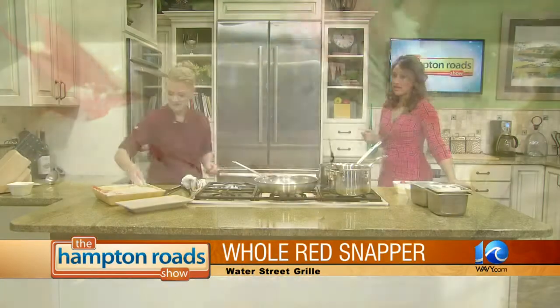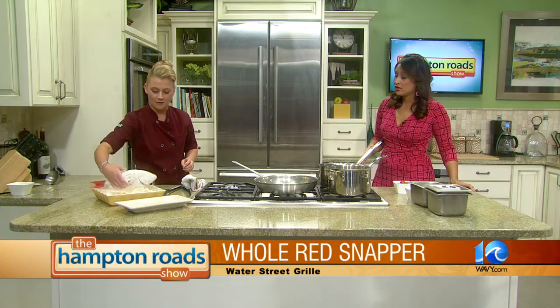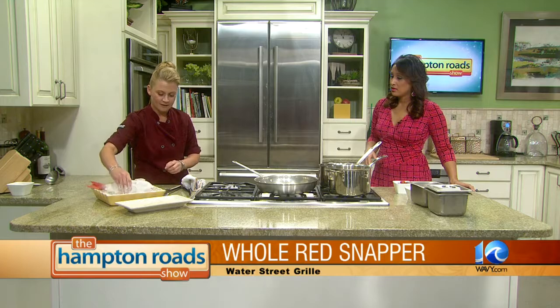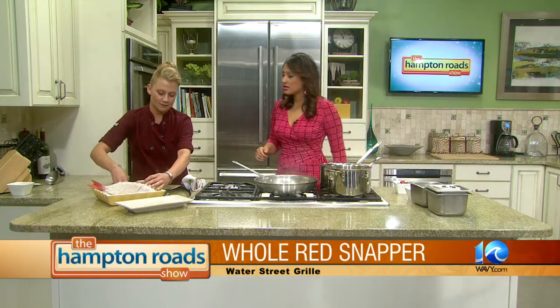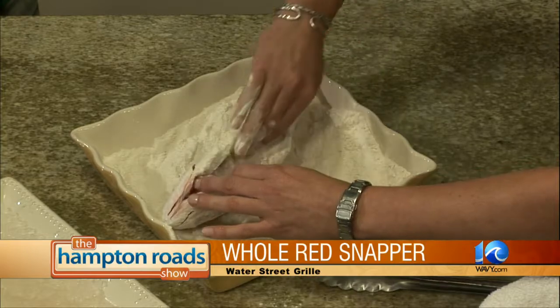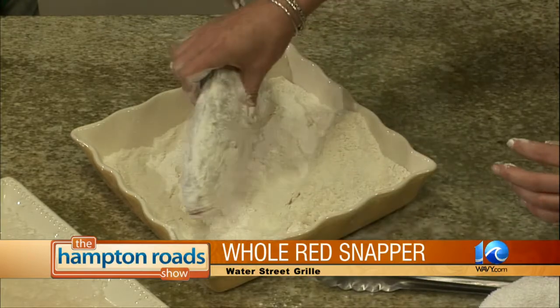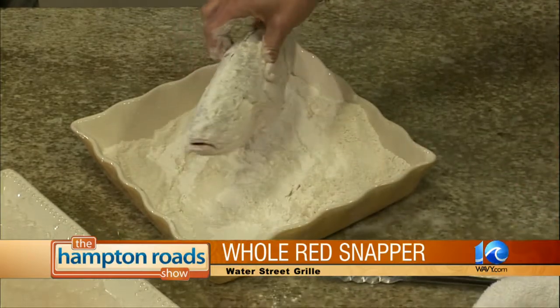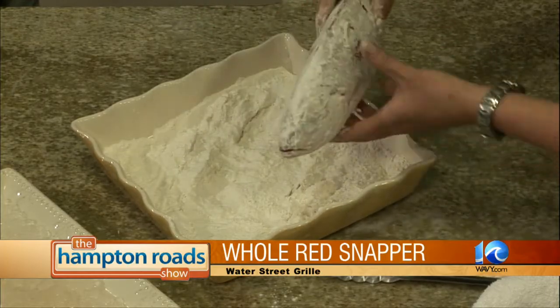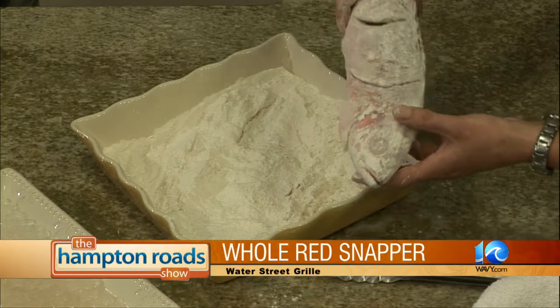So we're just going to cover this with flour, and this oil is really, really hot right now. We want it to be about 375 degrees. You want to get all the crevices really nice and covered. The little tail just hangs out over the edge. Stand back — I don't want to get you.